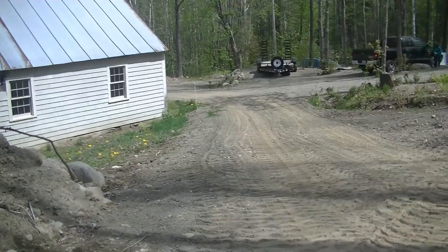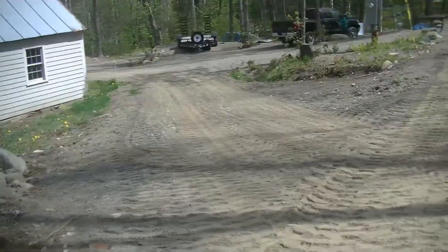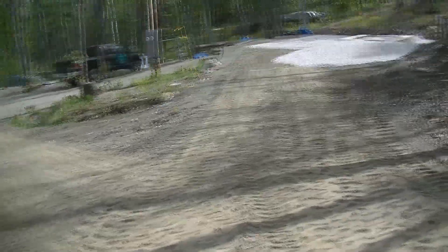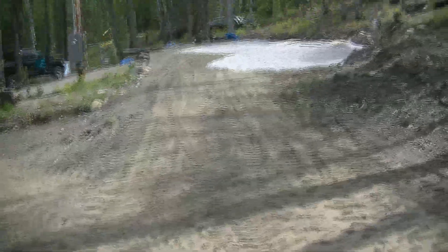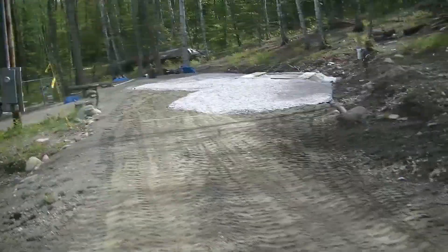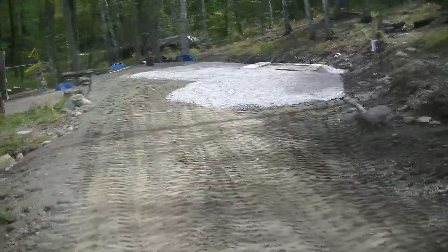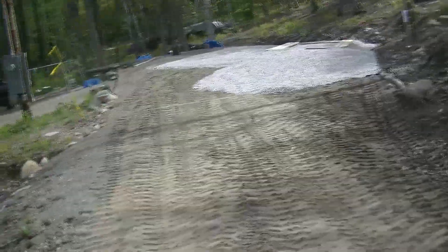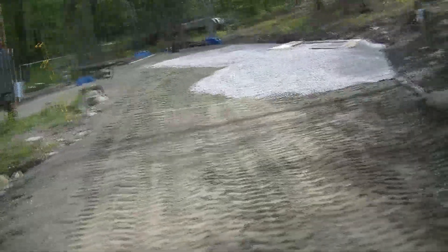The camper will come up this hill and then I will back it in here. I think you can see the pad we've made now. The extra area on the left right here — we want to have a little platform, so there will be some crushed stone under that as well.